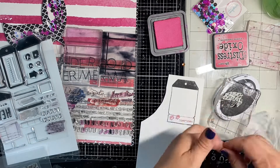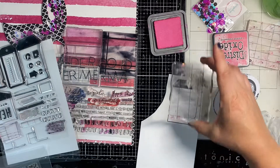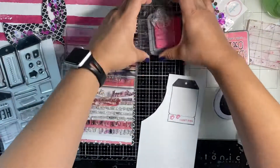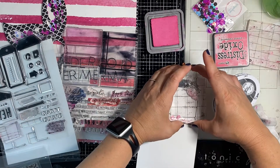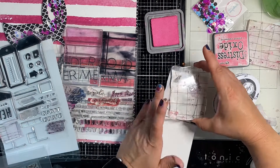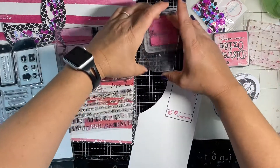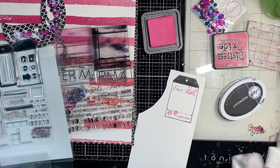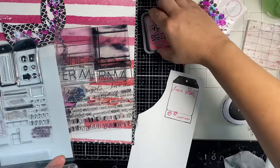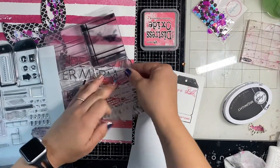Now I'm masking up this mermaid stamp — I have these little mermaid dolls, but I only want her tail. So I just covered her up with washi tape on the part I don't want, inked it up, then removed the tape before stamping it down — so only the inked part, the tail, will show. I'm loving how that looks. The last thing I add is 'love this' and 'me.' I like to overlap the stamp with the icon — you can still read it, but it gives a look like it's meant to be there, almost like a printed die cut more than a stamped image.